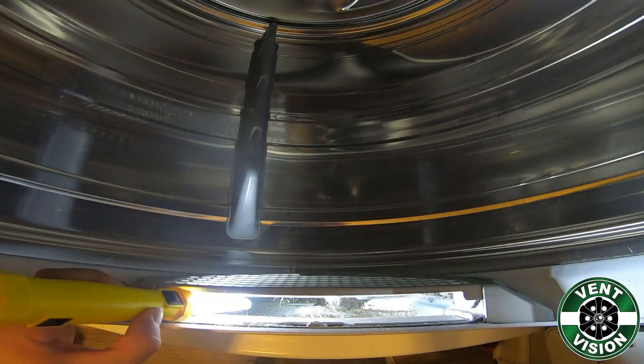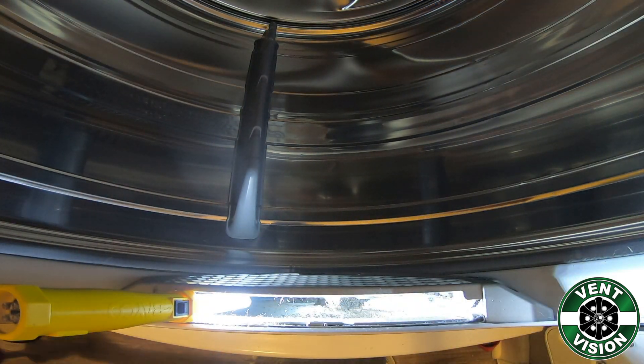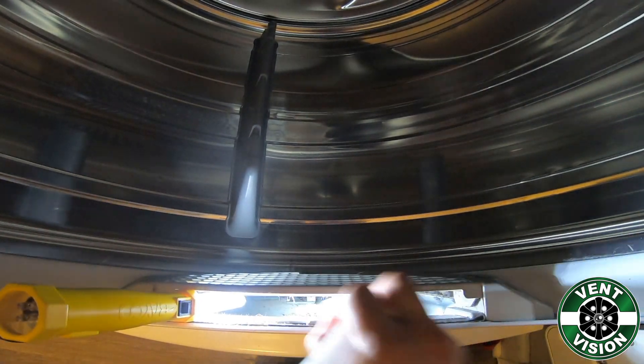First, remove the filter. Stick your flashlight in so you can inspect the inside, look for anything broken, and take a couple pictures for the homeowner.